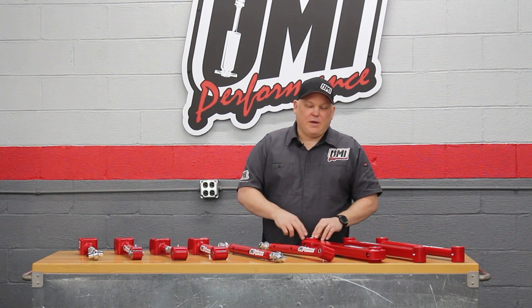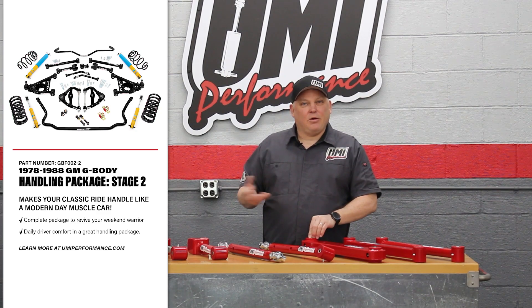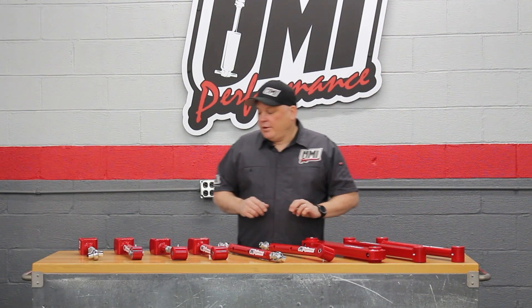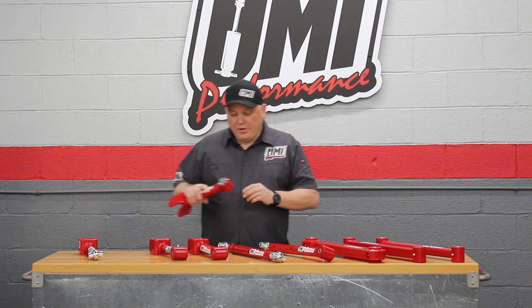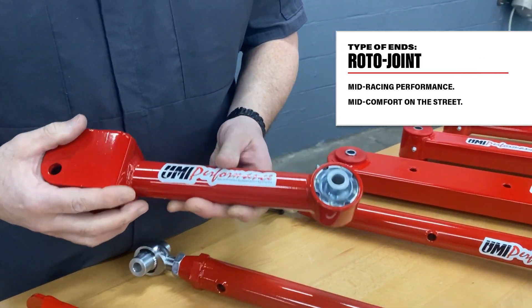We actually use polyurethane on our stage two power tour packages so they can go coast to coast in quiet comfort. In the middle performance and middle NVH — noise, vibration, harshness — is the roto joint.